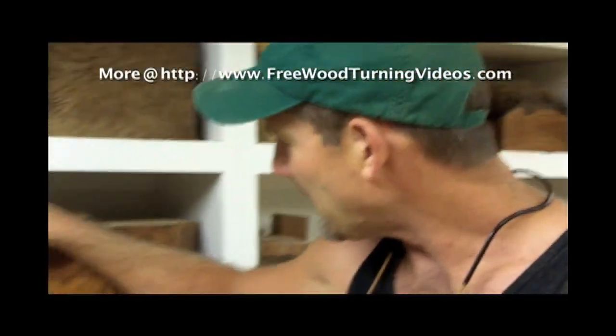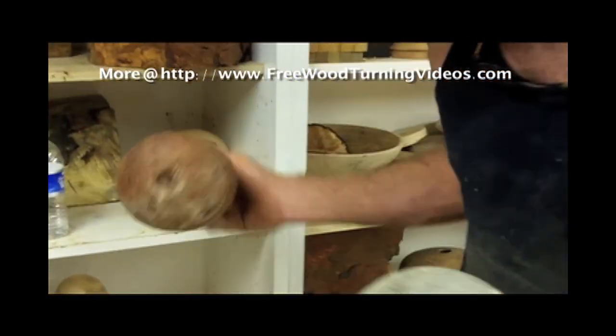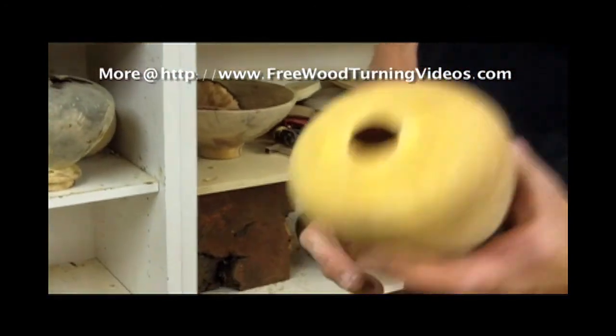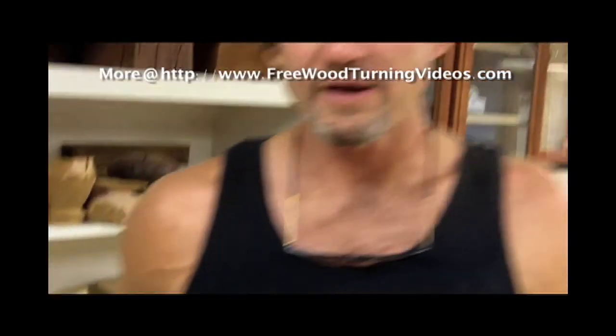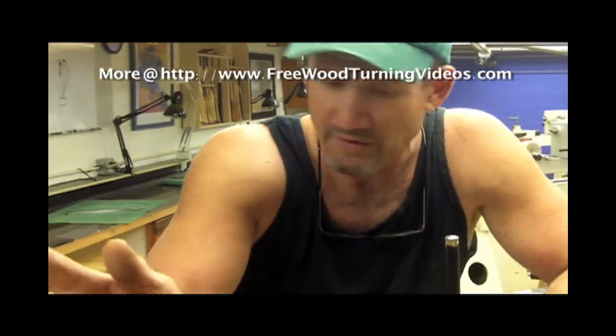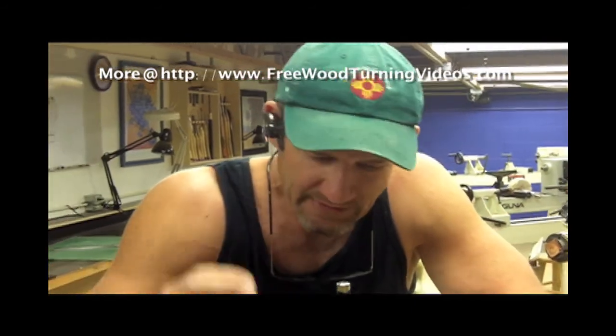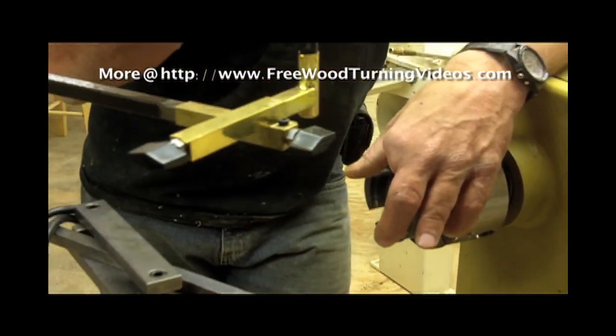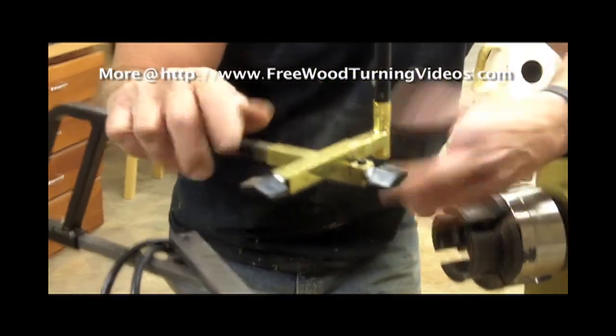We're going to show them how to turn a hollow form. I have some right here that I haven't finished. This one was done by a student of mine — never turned a hollow form in his life and walked away with this. It is alder material. When we start shooting, I'm going to take you step by step — prepping the wood, putting the wood between centers, rounding it, cutting a tenon on the back side so we can chuck it. Once we chuck it, we'll fine-tune the outside, drill a pilot hole for depth. We have various hollowing tools — from John Jordan, Mike Joukowsky, Kelton, Sorby, Derry — pretty much any of them.